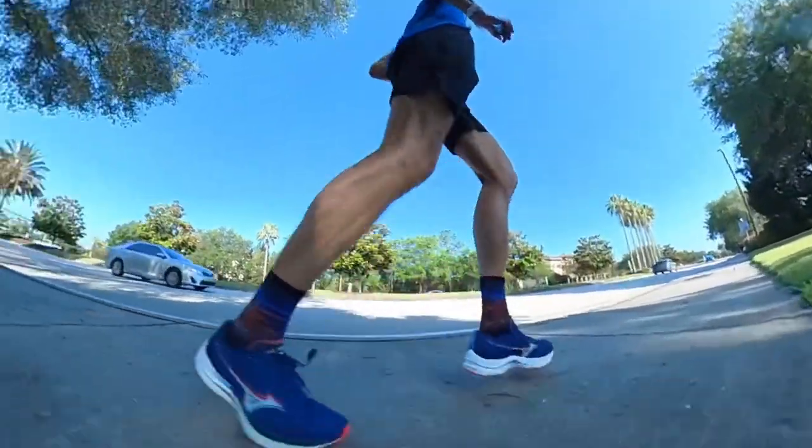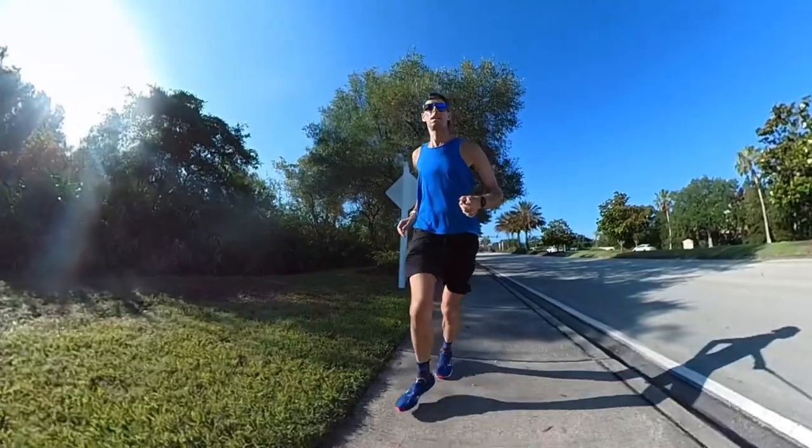The Wave Rebellion definitely has a place in your lineup for faster days — fartlek workouts, intervals, tempo runs. We should all be running at least one or two of those types of workouts a week if we want to see gains. If you're already a Mizuno fan, this is hands down your tempo day shoe. It's also a great contender against the Reebok Floatride Energy X — I'm looking forward to testing them head to head. Without counting the super shoes, the Wave Rebellion could definitely be used for race day; personally I'd use it for races up to a half marathon, as I find it a bit too firm for a full marathon.